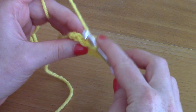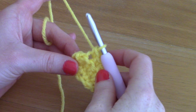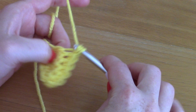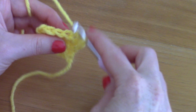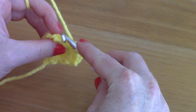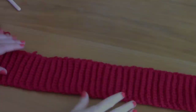Chain one, turn your work — this counts as your first single crochet — and go into the back loop only of each stitch row after row until you reach 126 centimeters. I'll be writing the measurements in inches on my blog selenaveronique.com. Just repeat this over and over, going into the back loop only every row.